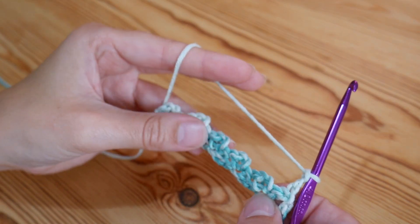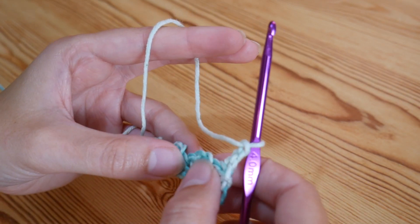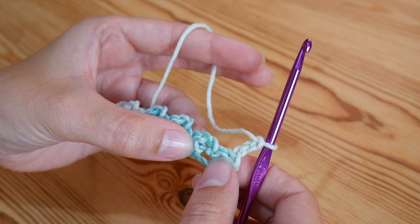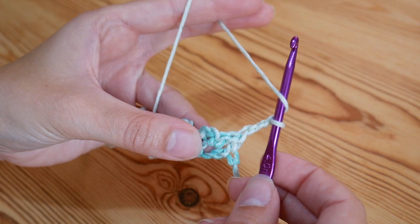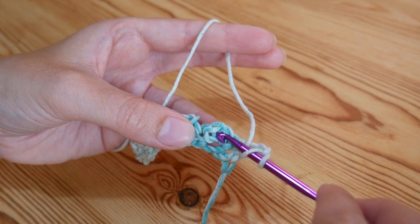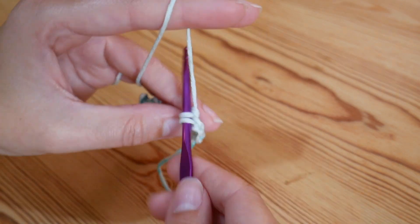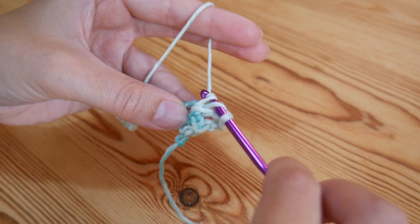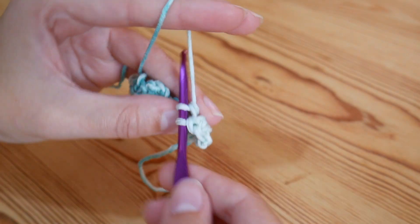You're going to repeat that first row that you did and this second row. So I've just done a chain three and turned and we're now going to be working into the chain two spaces from the previous row. You've got your two double crochets and a chain two space just here and that is what we're going to work into. So we're going to do three trebles - three trebles UK, three doubles US - yarn over and insert into that chain two space, yarn over and pull up, you'll have three loops, yarn over pull through two, yarn over pull through two. Then do two more trebles into that same chain two space.